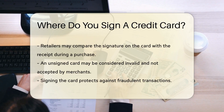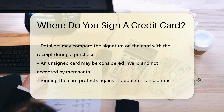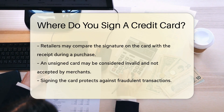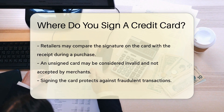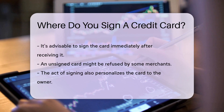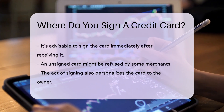It's where you put your John Hancock. But why sign, you might ask? Well, it's all about security. Signing your card helps verify that it's really you using it. When you make a purchase, the retailer might check the signature on your card against the one on your receipt. No matchy, no chargey. It's a simple way to protect your hard-earned cash from fraudsters.